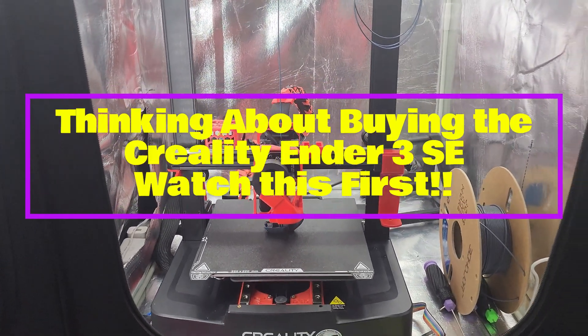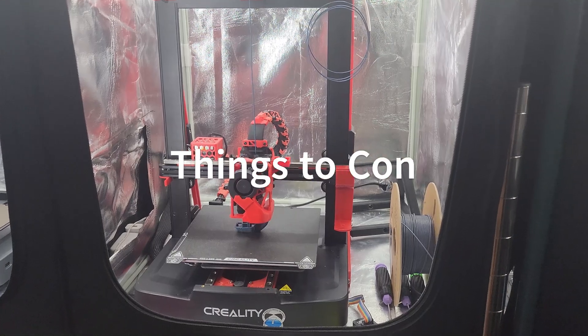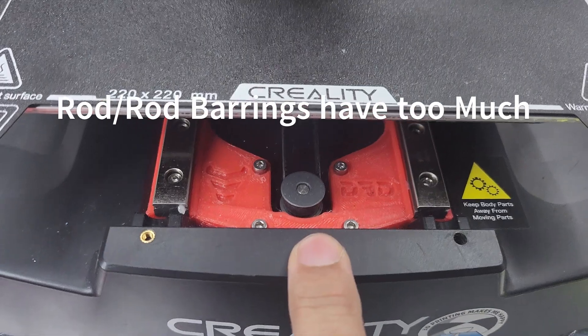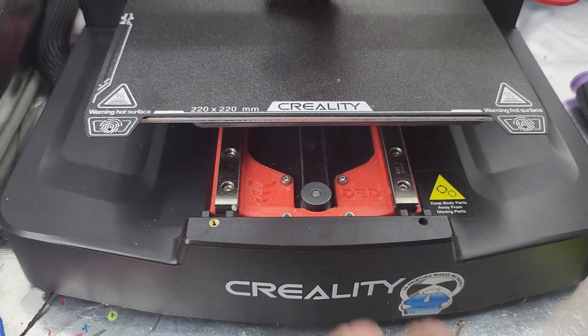So you're thinking about buying an Ender 3 SE. Let me give you a little foresight before you go ahead and spend that money on this machine. It normally comes with these rods here — these rods are a little springy. That's why we changed them out to rails for higher speed and more stability.